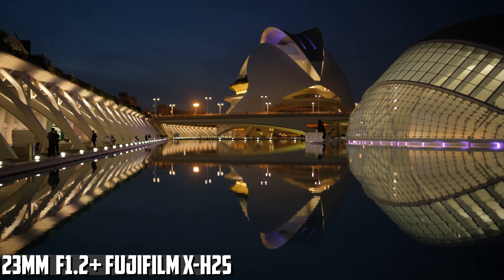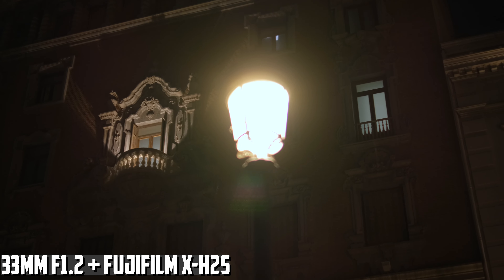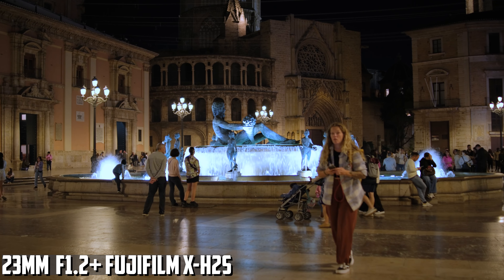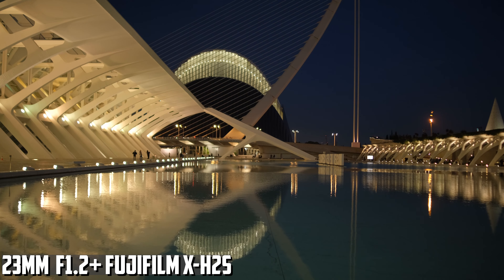Stop down to f4 or f5.6 to get great sharpness and contrast across the whole frame. And even here, the lenses retain their character because of barrel distortion and longitudinal chromatic aberrations. When it comes to flare, the best performers are the 23 and the 33 — you get less flare and it looks pleasing. The 55mm flares a bit more, but that is normal because it has a bigger glass front element. To get the most out of these lenses, you need to always use the lens hood; without it, you will get flare and some glare. On all lenses, you get some purple fringing at f1.2 — you need to stop down to f2.8 for an improvement. You can also see some longitudinal chromatic aberrations at f1.2 that goes away around f4. These should make your image pop in a 3D way.